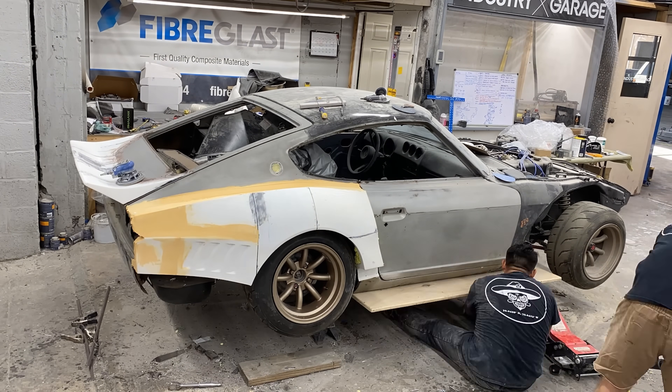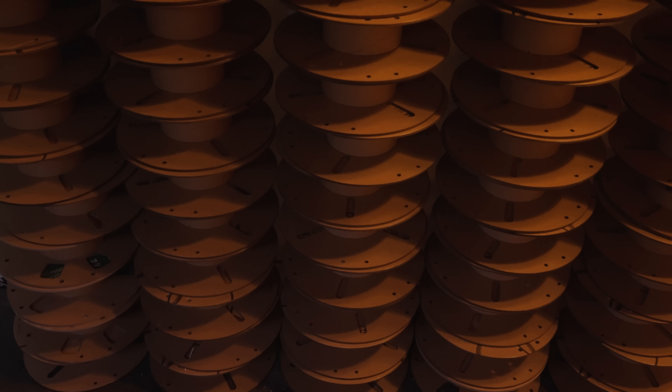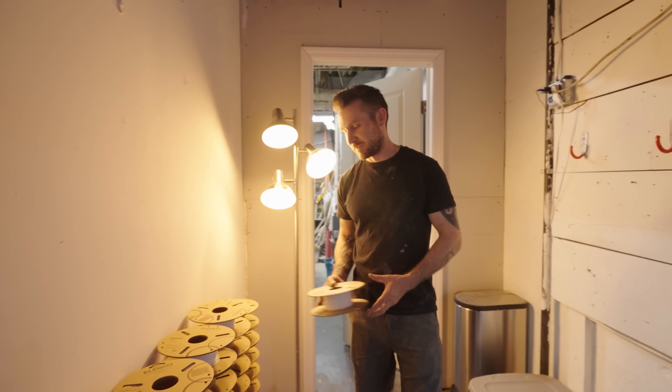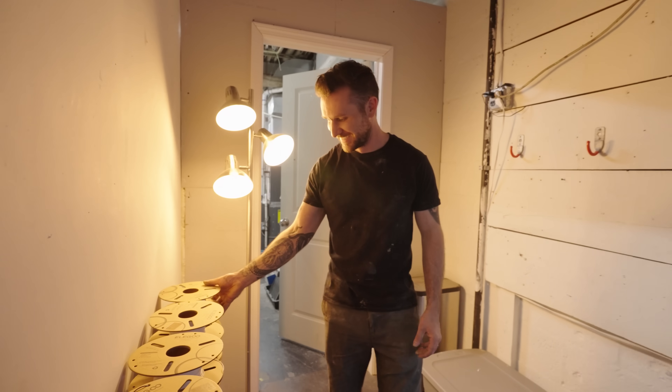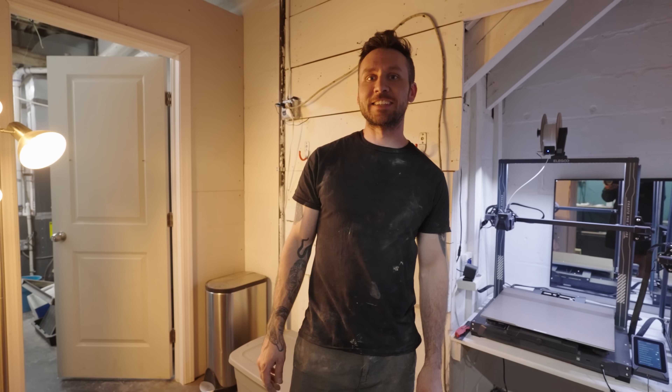Look at this pile — so many rolls. The top five have a little bit left on them, but everyone underneath is completely empty. And if you watch these videos, tell Tim you want a signed empty roll. We'll send you one — we'll send some empty rolls as merchandise. We'll sign it.